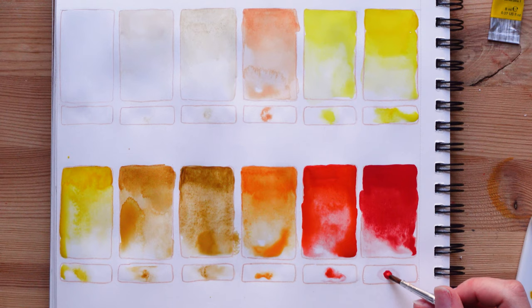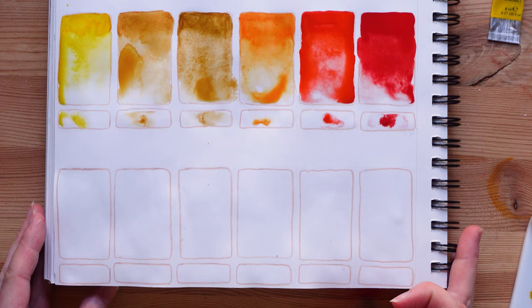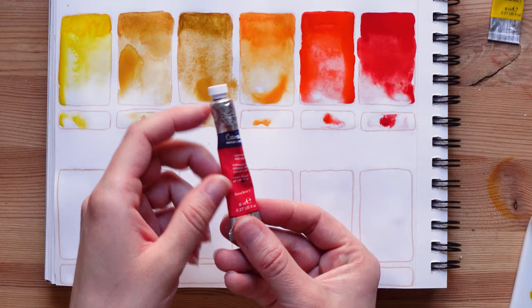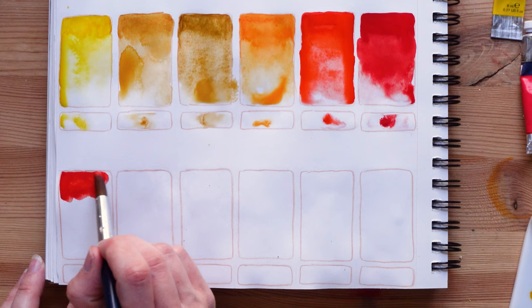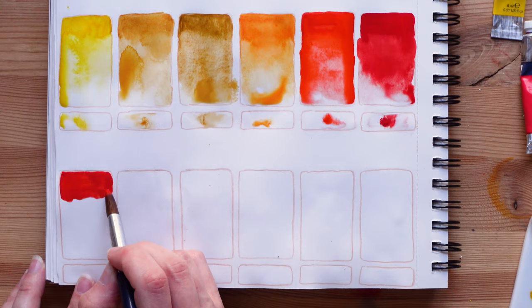We're done with our first two rows. Now we have a bit more red but we're going to go towards the blues. Our last red is cadmium red hue from Winsor & Newton Cotman — this one is a bit warmer than the one we just swatched. I only have three reds but they're so beautiful and they're each different, so I'm really happy to have them side by side.